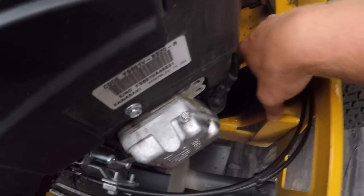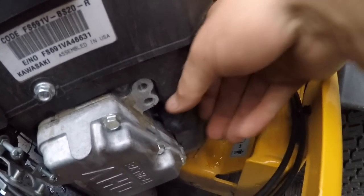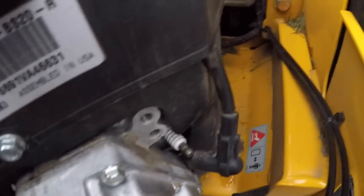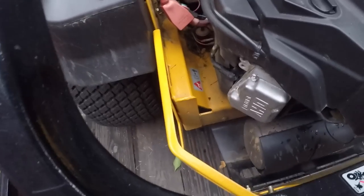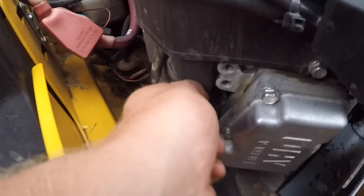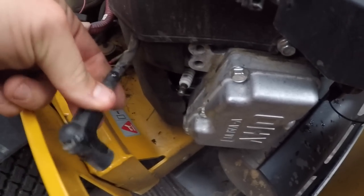You're going to come here and take out this spark plug cap. Come to the other side and grab that one right there. Be careful because that is warm. Now you're disconnected from all power so you're good to go.